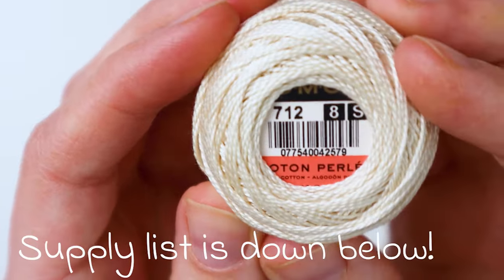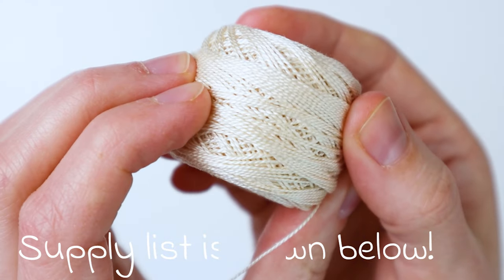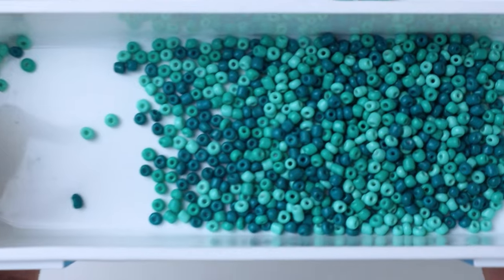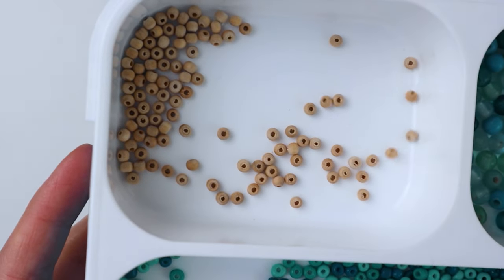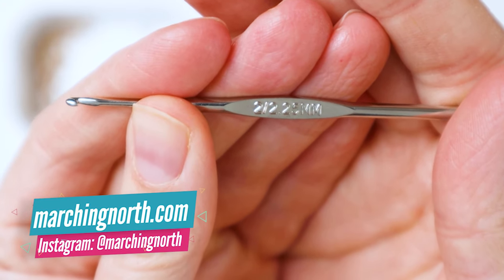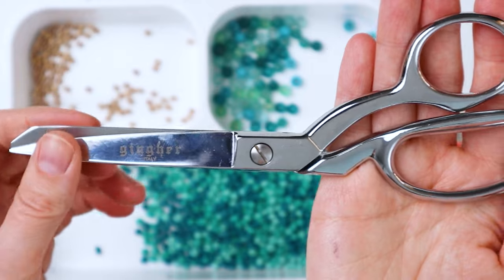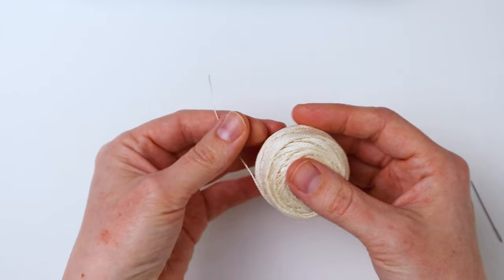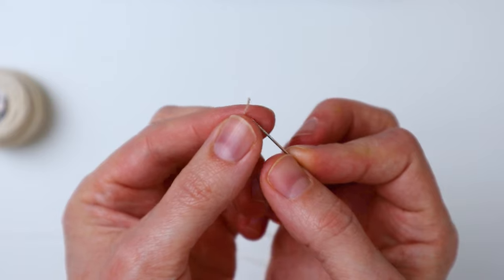You're going to need a spool of embroidery floss — this is pearl cotton embroidery floss and I just grabbed a whole spool at Michael's. You'll need some assorted beads; these are all pretty small except the round ones are a little bit bigger. You'll also need a needle that will fit through the beads, a 2.25 millimeter crochet hook, a pair of scissors, and if you want you can have some glue just in case you want to make the knots a little more secure.